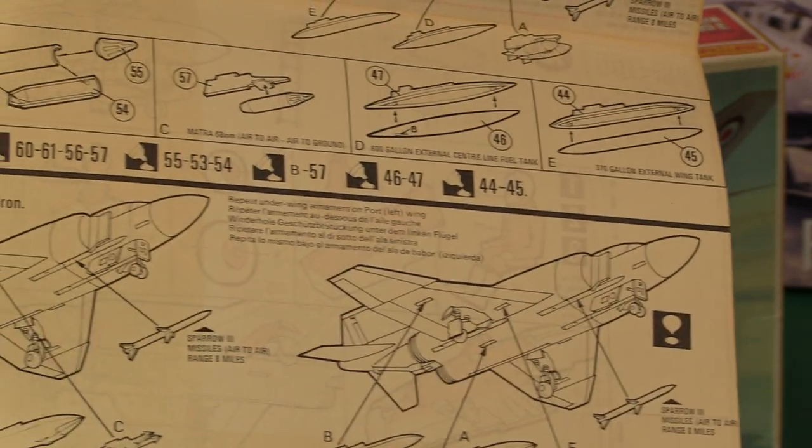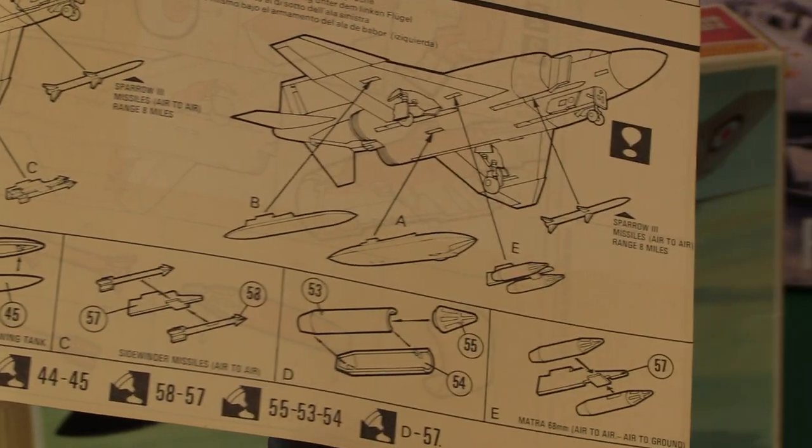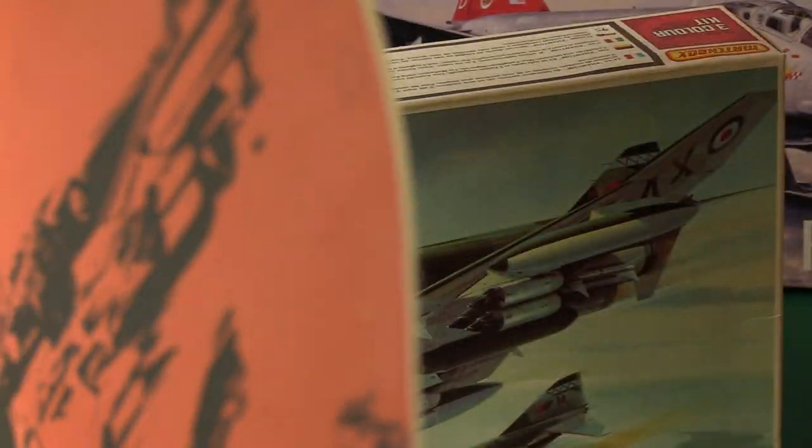We've got option one — Coningsby Flying Can Openers, pretty much what I've built. Option two with Sidewinders. Option three is the Royal Navy version with bombs — detachment to the USS Saratoga, October 1969, when they were first taking delivery of the Phantoms and learning carrier operations. And then there's another option with Sidewinders and Sparrows, an ECM pod and reconnaissance pod, with options of Sidewinders and Matra 68mm rockets — air to air and air to ground.